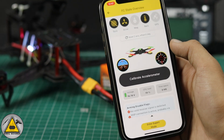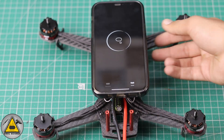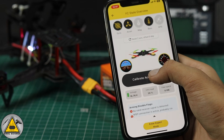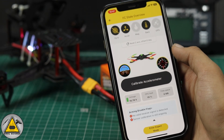After connecting, you need to calibrate the accelerometer. Place your drone in a proper zero/level position, check the level sensor, and click Calibrate Accelerometer. After calibration is done, you can enter the expert mode.